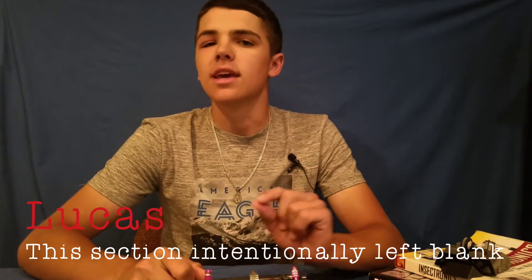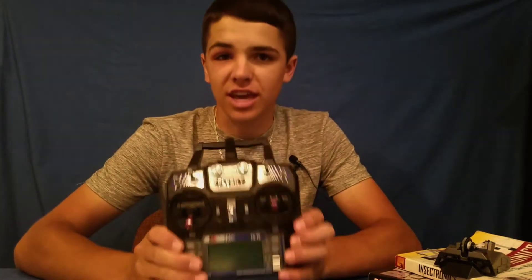Hello everyone and welcome to Robot Fight Club, my name is Lucas. In today's video I'm going to be showing you how to channel mix your RC transmitter for arcade drive.